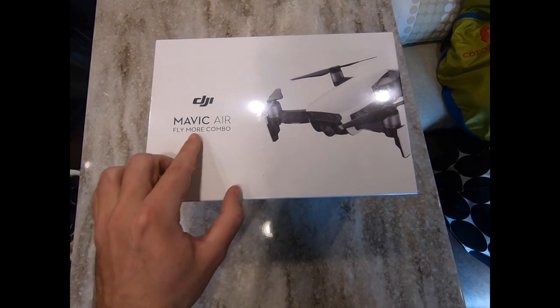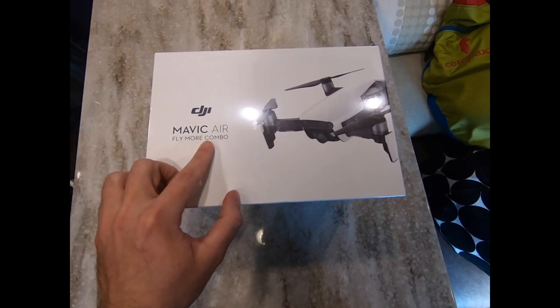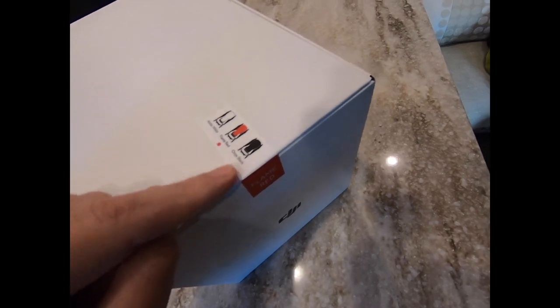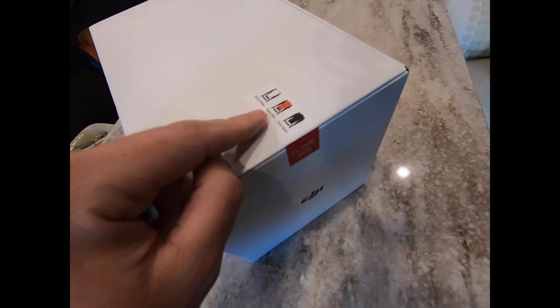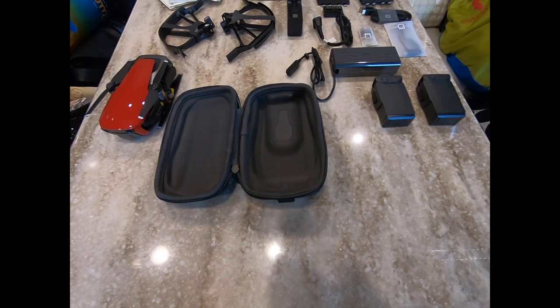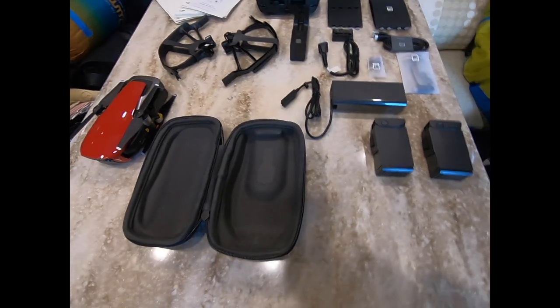Alright guys, here it is. I recently purchased a DJI Mavic Air Fly More Combo. When you purchase one of these, you have a choice of three colors: the white, the onyx black, and of course what I ordered was the flame red — because fire trucks and hot sauce, why not.